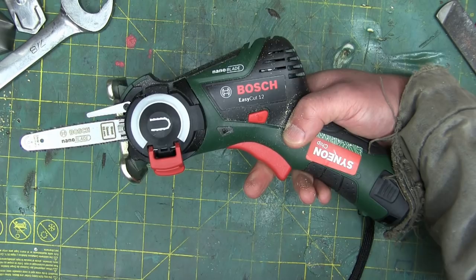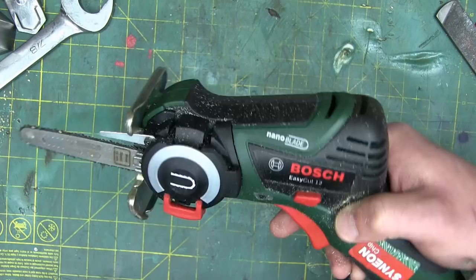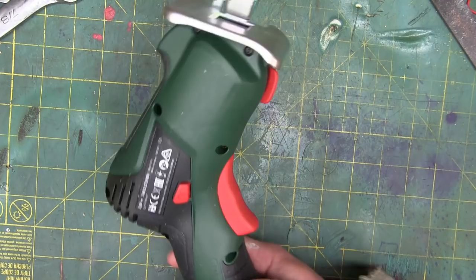Gentlemen, welcome back to the shop. Robert Bosch's first foray into home surgery — they've teamed up with America's first choice in health care coverage, GoFundMe, in order to provide us with the world's first surgical chainsaw.